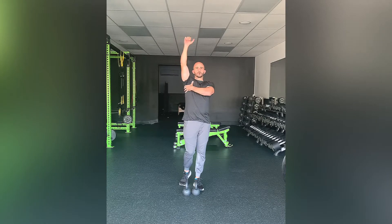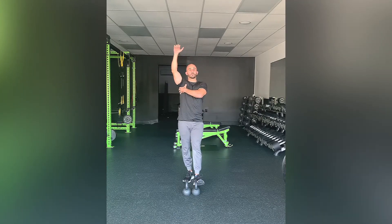Again, that core stability component is super important, and pressing away towards the ceiling will ensure stability in the shoulders as well. Start light, gradually work your way up, and focus on those mechanics. And that is a double overhead kettlebell walk.